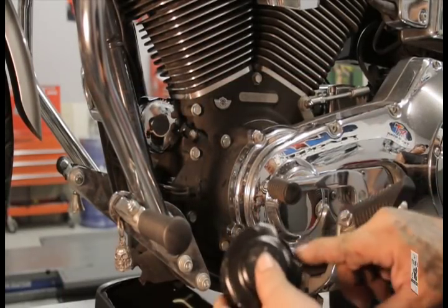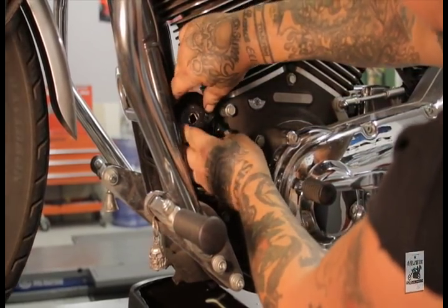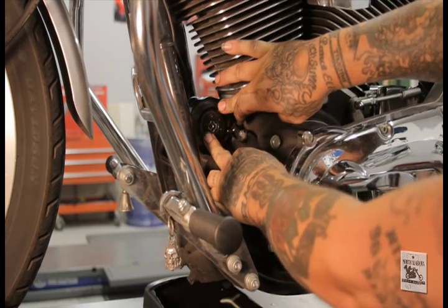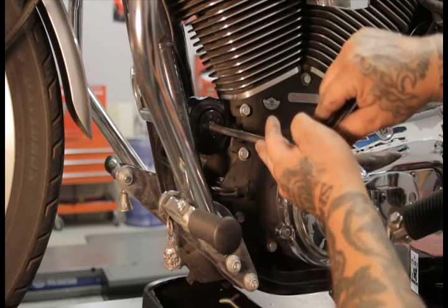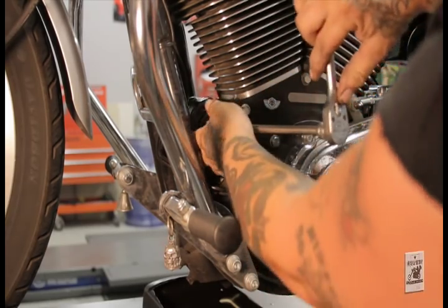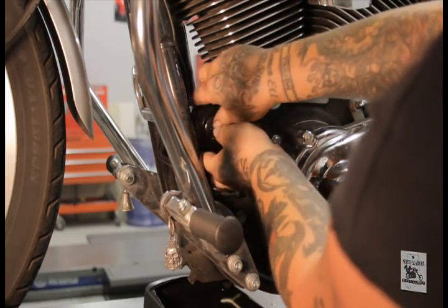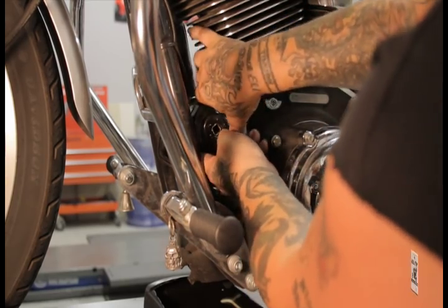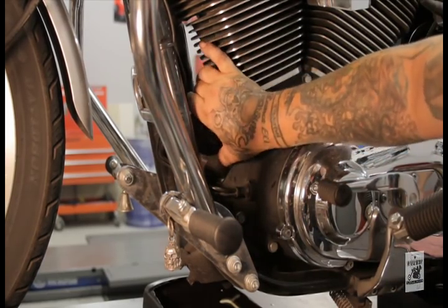Use the oil filter wrench with the cutout for the crank sensor — it will fall in behind. Sometimes you have to wiggle it in there. Make sure it's fully seated on the filter, then take your ratchet with extension. Usually one turn will do it. Remove the extension and filter wrench. If you can't get it off, just spin it all the way off with the filter — either way is good.